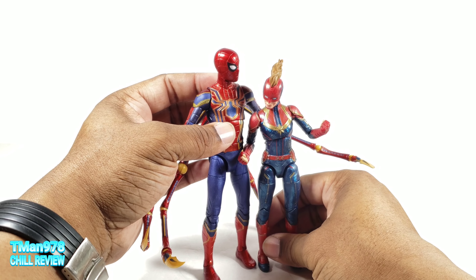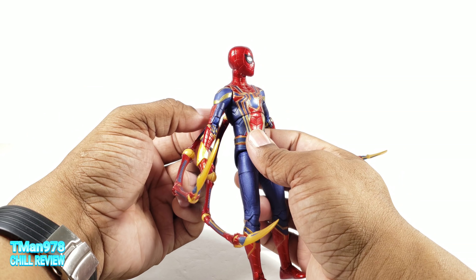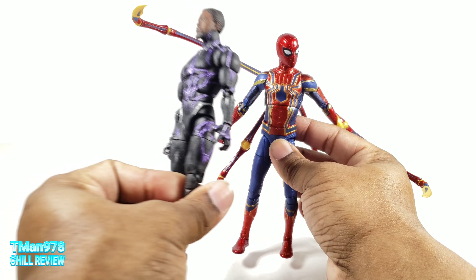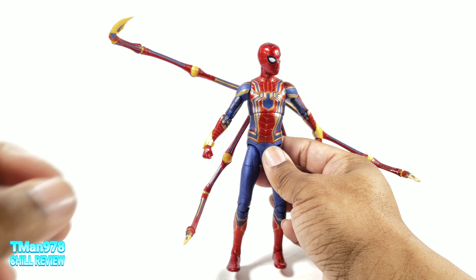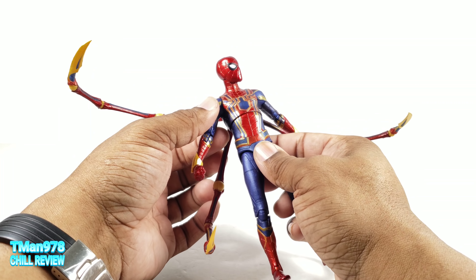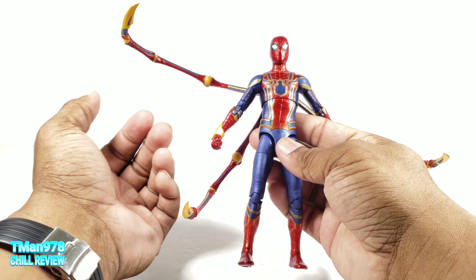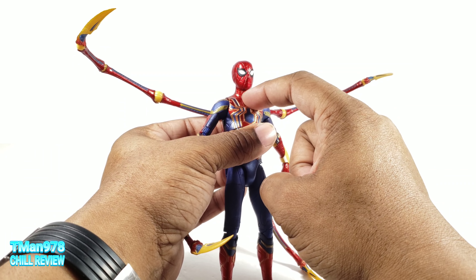To let you see this — since I brought her out — Marvel Select is a 7-inch line, so whereas these two should probably be around the same height, Spider-Man is towering over her. And he's going to tower over a ton of Marvel Legends figures, so no, he's not in scale unfortunately.